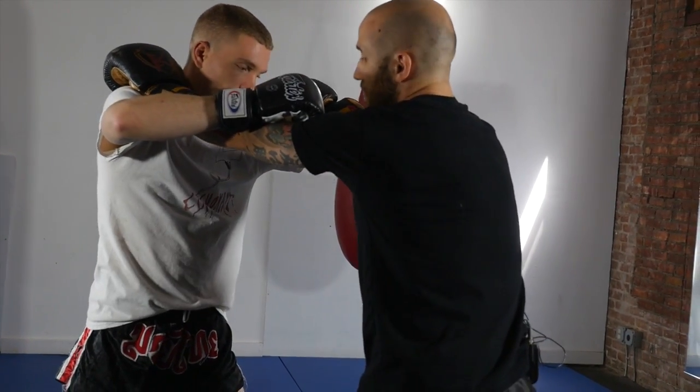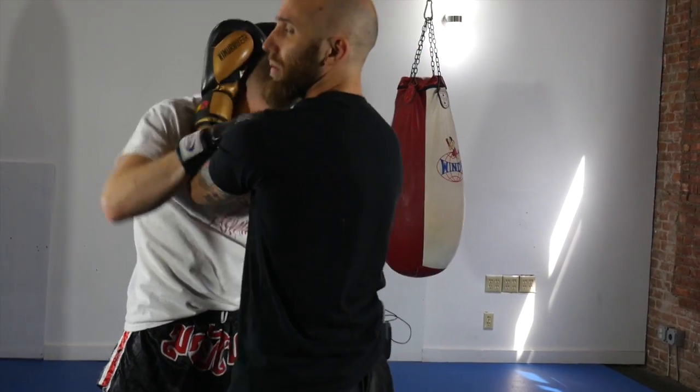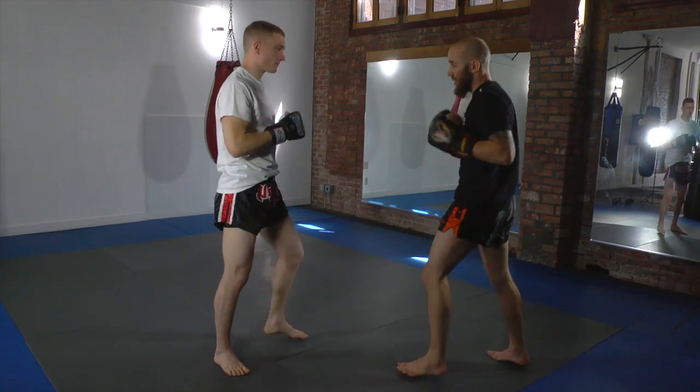Boom. I control his arms here. Both of his ribs are open. I can land knees. I can be grabbing and plumb too if I wanted to. So he throws the punches.